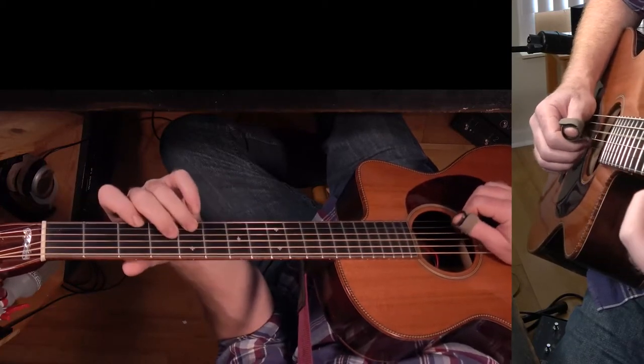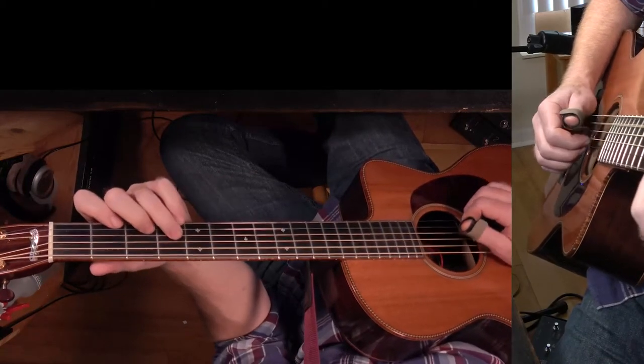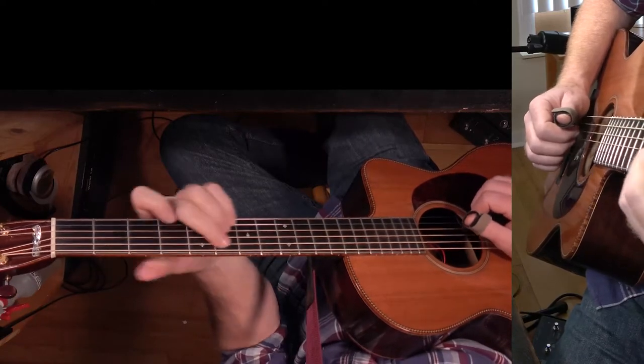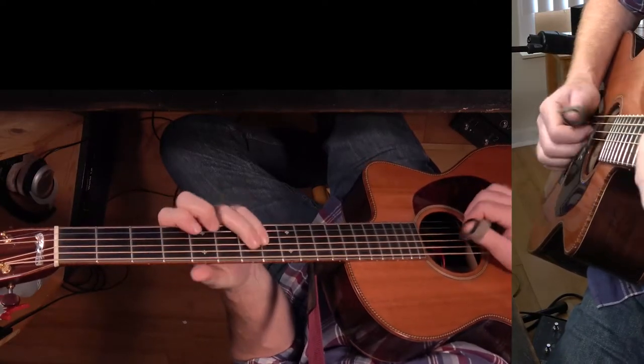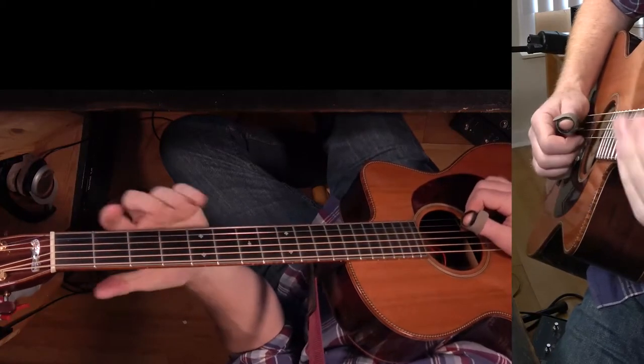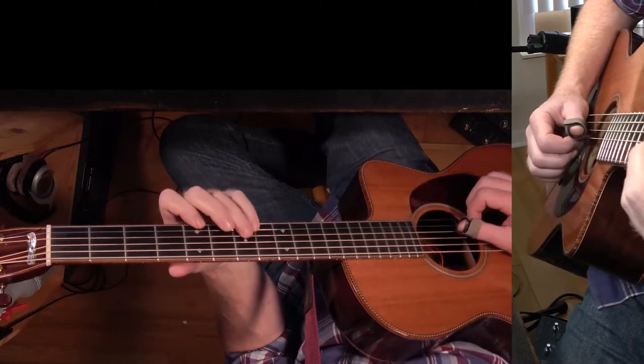And then back, and then the chorus. Those four chords — it does that three times. What it is: it's D over E. So here's a D chord over E — that's the E in the bass.